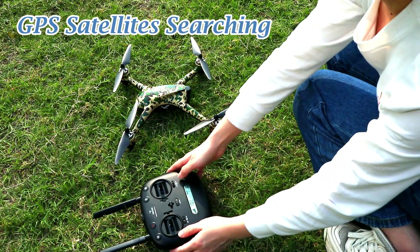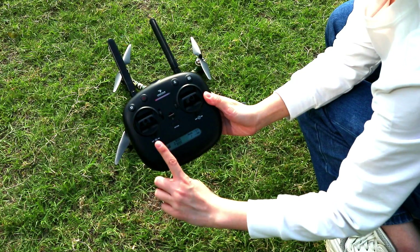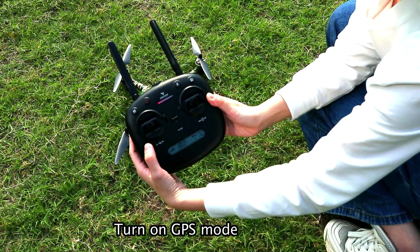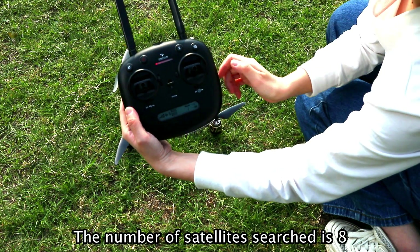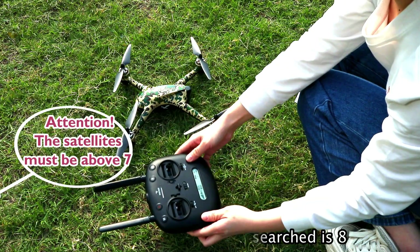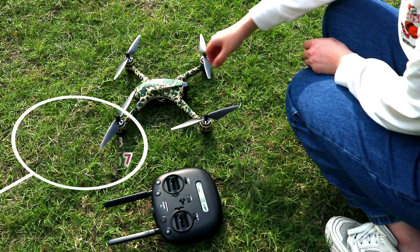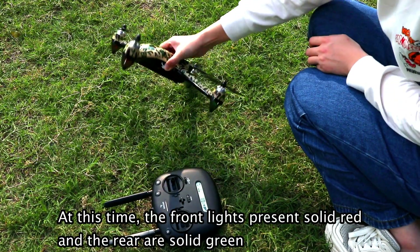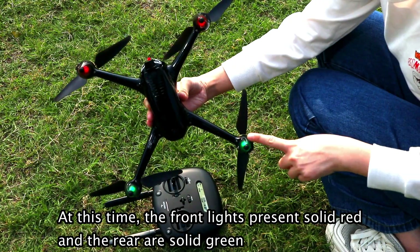Then we move on to the GPS satellite searching. Turn on GPS mode. The number of satellites searched is eight. Remember that the satellites must be above seven to meet the flight conditions. At this time, the front lights present solid red and the rear are solid green.